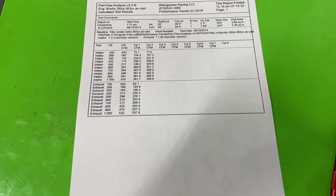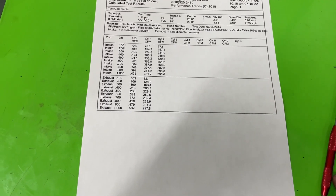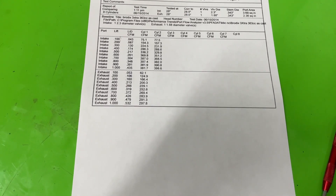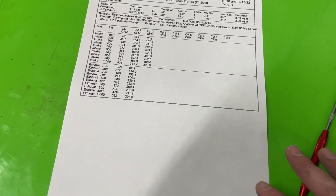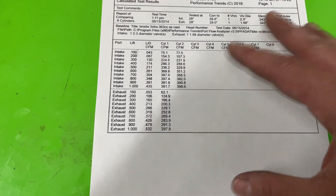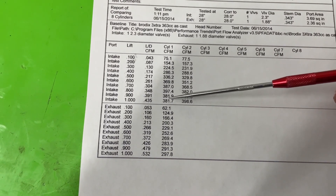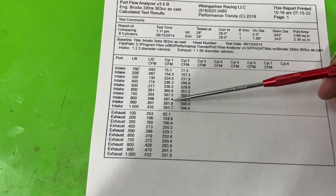Here are the flow numbers. Before I go through them, I want you to understand this is the exception and not the rule — these numbers are going to look pretty low. I have flowed 345 heads that flowed more than this 363. I think there are a couple of issues. I used a different valve, and there's one other issue I'll show in a second. The long runner only went 397 and change, where it was supposed to go 436. The short runner — no one ever advertises their short runner numbers because they're not that good.